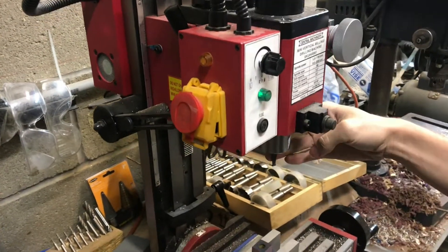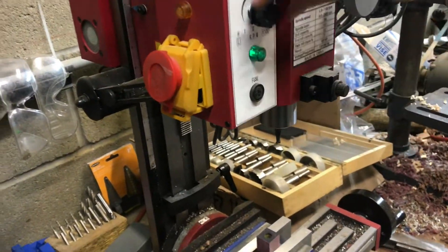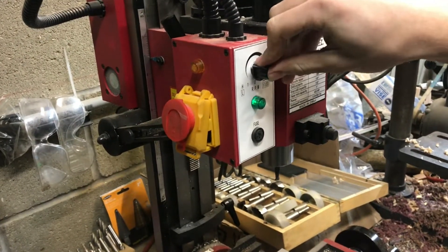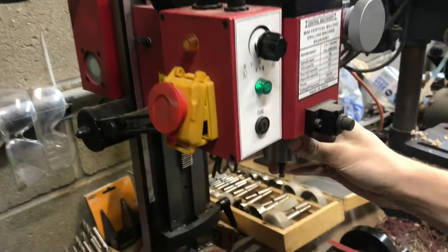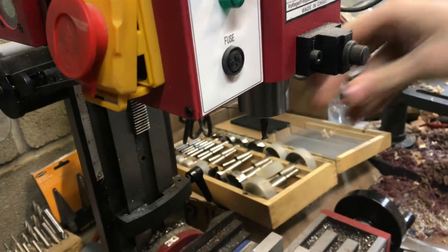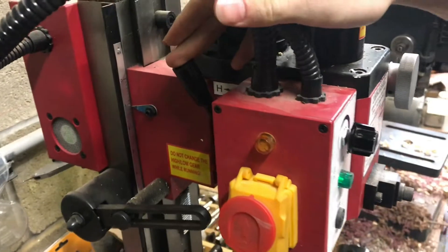If you have a Harbor Freight mill, a mini mill like here, and you turn the spindle on and you hear the motor running but don't see your spindle running, it's probably because you are not engaged in your gear.